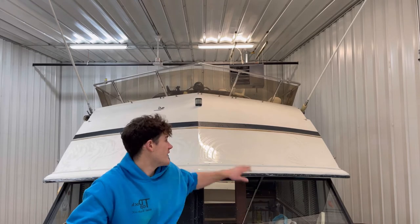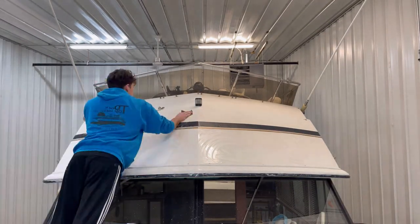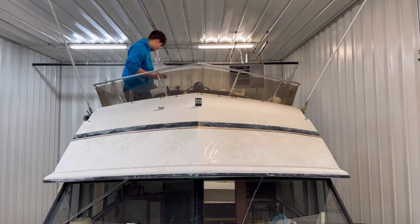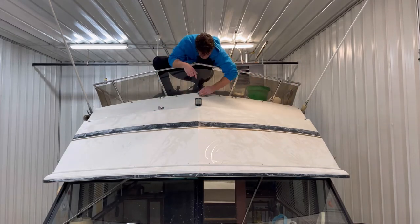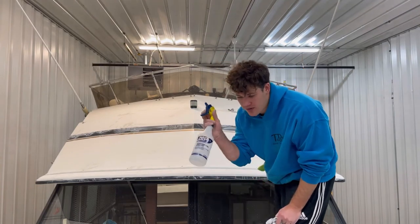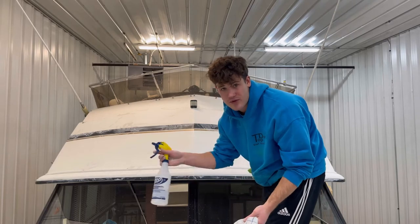Now that we've done the bottom half of the brow, we're going to switch over, get a new piece of sandpaper, and finish off the top half. Once we've done all our sanding for the first round, we're going to spray it down with water and wipe it down. It doesn't have to be perfect because we're going to continue doing more rounds — we just want to get some of that oxidation off the surface so we can move on to the next round.